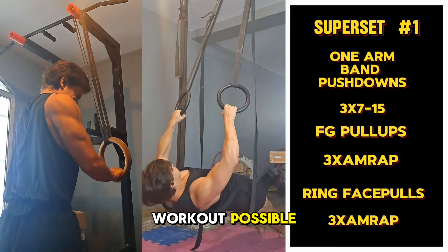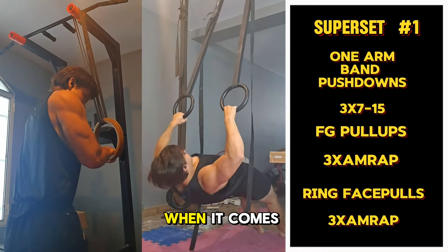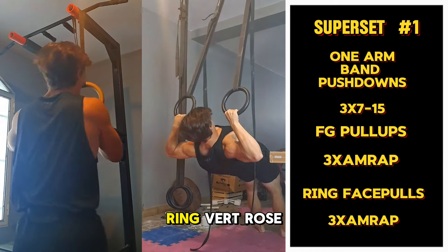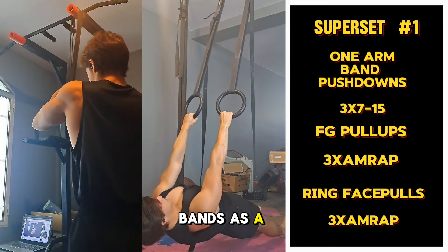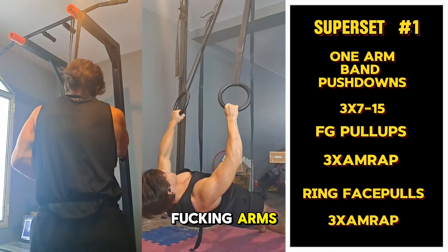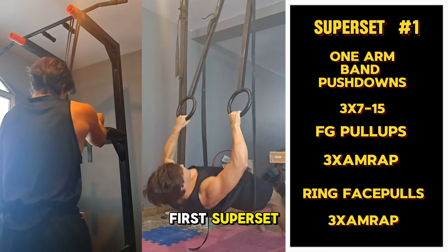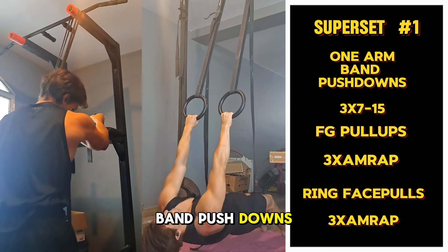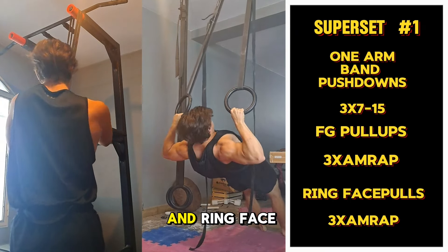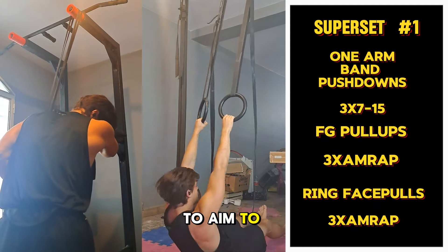We're starting with the best workout possible: an arm workout with rings and bands. Rings and bands are very underrated for building big arms — people use rings mainly for compounds like ring push-ups, pull-ups, and ring rows, and use bands as a warm-up. But they can also be used to build some big arms. We're starting with the first superset: one-arm band pushdowns (3 sets of 7-5), fat grip pull-ups (3 sets AMRAP), and ring face pulls (3 sets AMRAP, aiming for 10-20 reps).